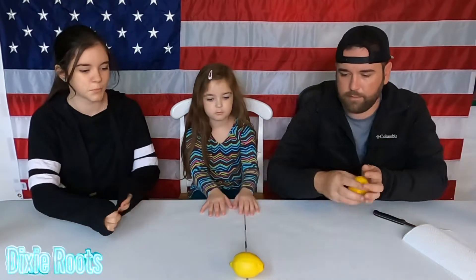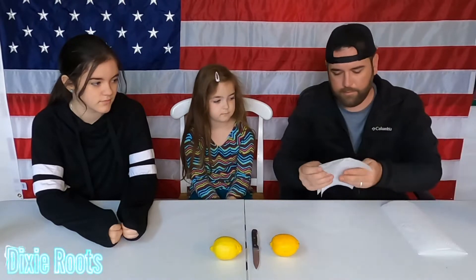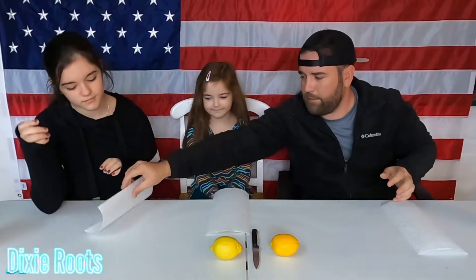So we got lemons, sit them up here. Napkin, napkin, and a napkin. We want Lily's water in case she needs it for the sourness. These are spit cups.